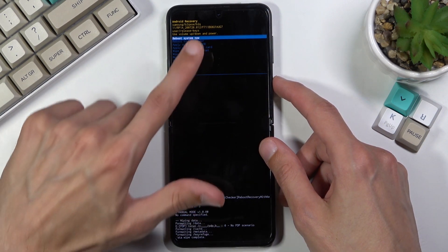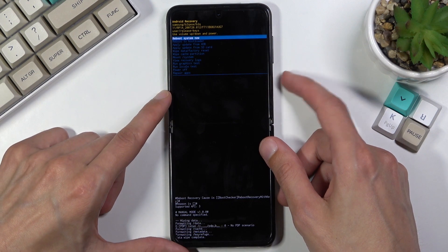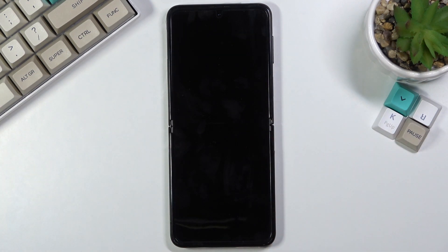Right at the bottom, data wipe complete. Reboot system now will be selected by default, so press the power key once more to initiate a reboot, which will continue the process in the background. This will take about a minute or so, and once it's finished you'll be presented with the Android setup screen.